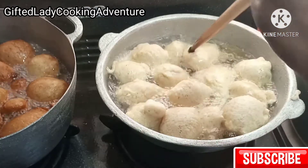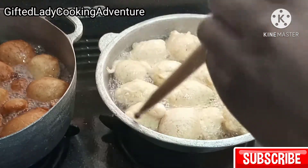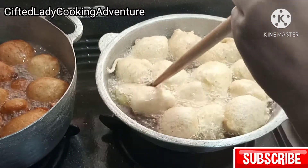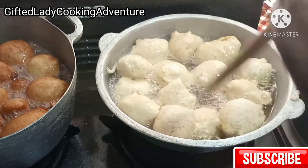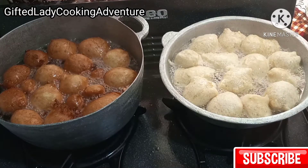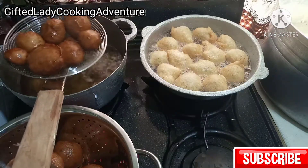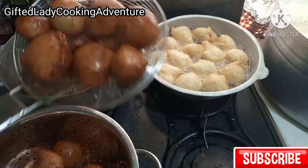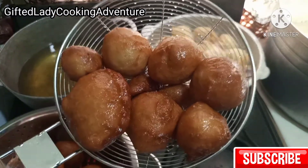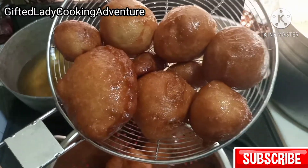Everything came out the way I wanted it. This is my first fry — it looks so nice!